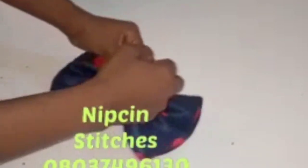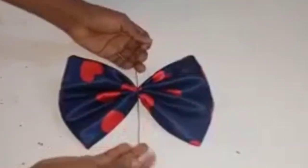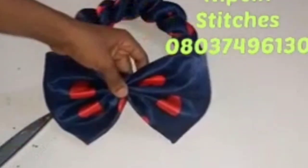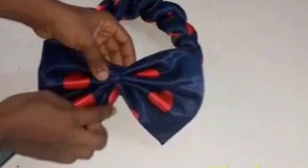Tie it firmly at this point and cut off your excess thread. Our bow is ready. The next thing to do is to attach it here using your needle and thread or a loop to cover it up.